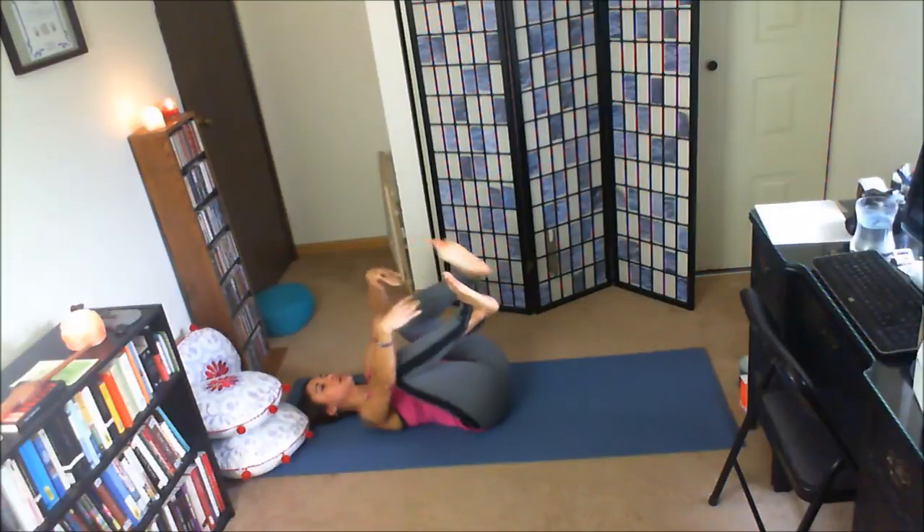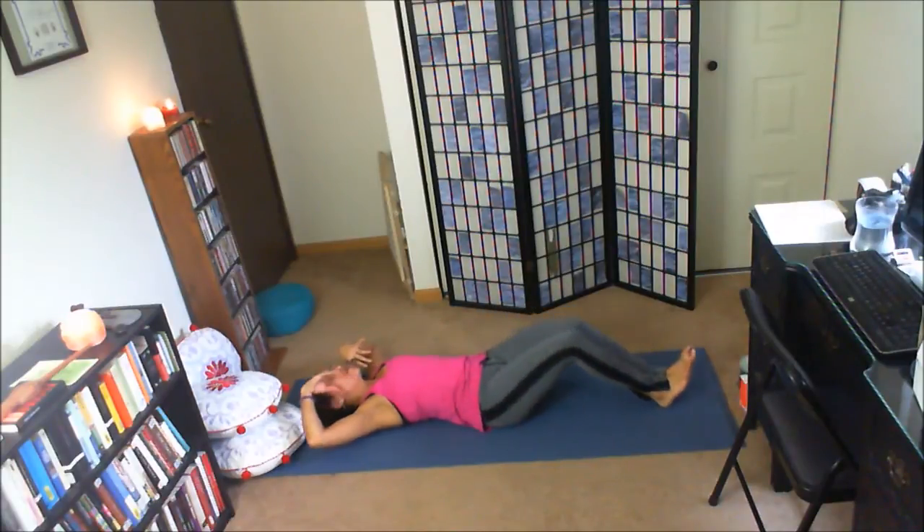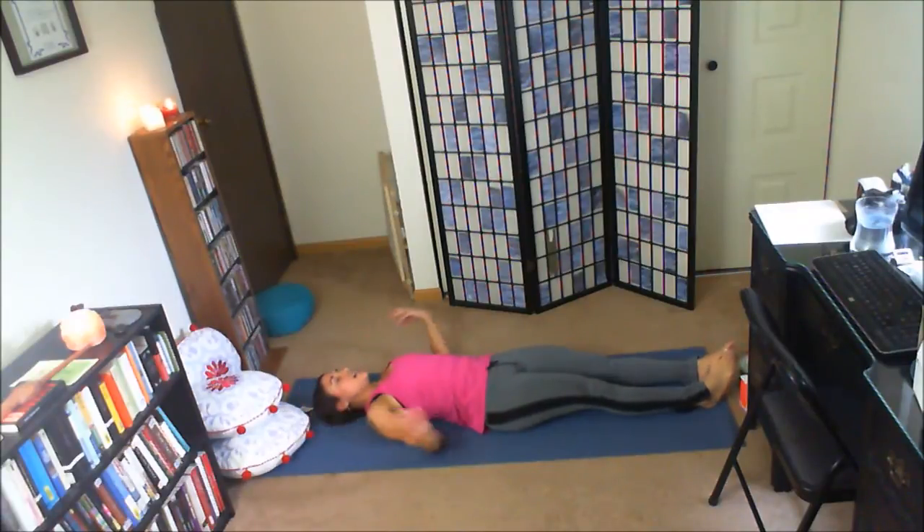Inhale. Exhale, knees together. Wrap the forearms around the shins, give yourself a hug. Exhale, legs long in front of you. Reach the arms up overhead. Inhale, fingers stretch away from the toes — full body stretch. Exhale, release the arms long at the sides of the body. Let the feet fall open. Final resting pose, Shavasana.